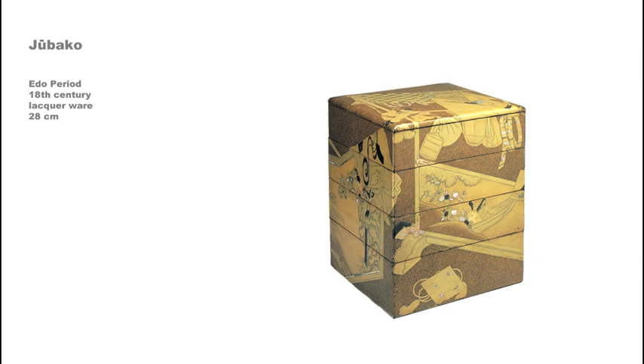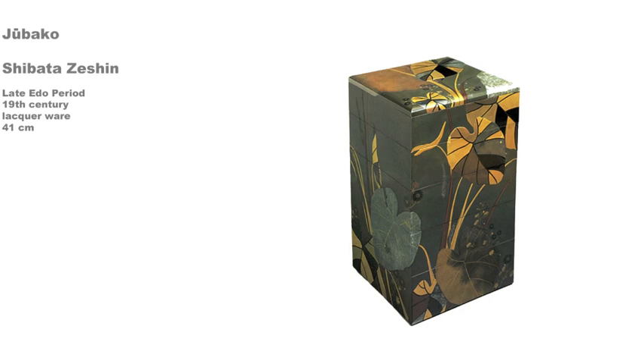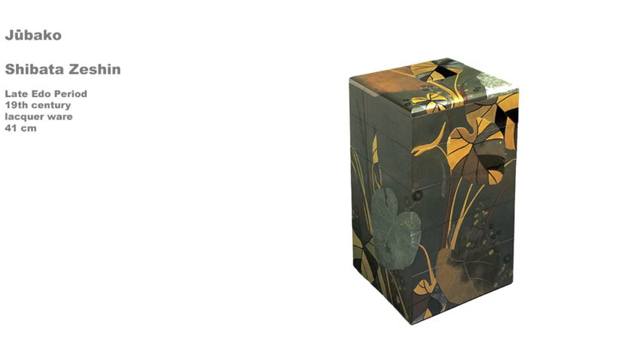Frequently encountered in waka poetry, the term refers to the absent and presumably beautiful woman whose garments are on view. This five-level jubako was made in the 19th century in the late Edo or early Meiji period. The maker was Shibata Zashin, an innovative painter and lacquerware artist who learned lacquerware techniques at the age of 11. His teacher was Koma Kanya, a member of the Koma school which produced lacquerware for the Tokugawa shogunate.